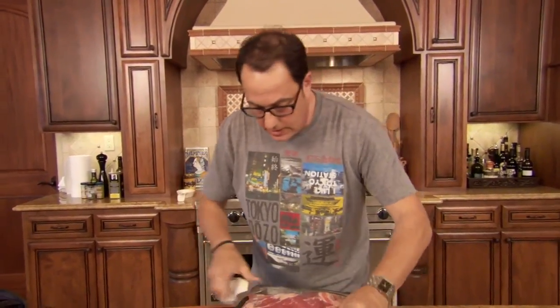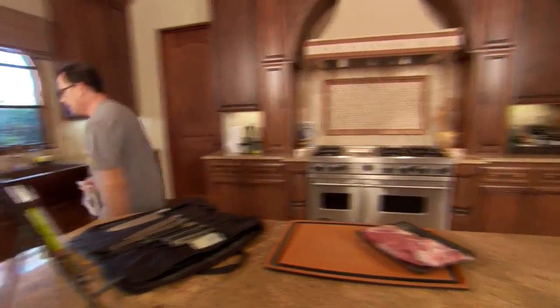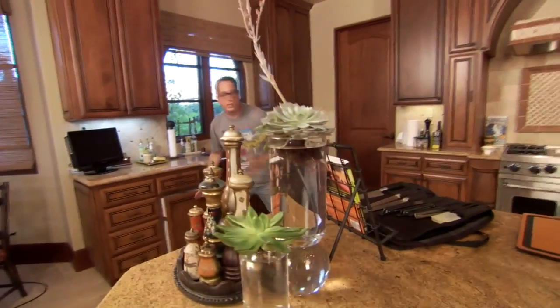This is Sam the cooking guy, and now we're gonna get the tri-tip ready, take it outside and grill it — everything's gonna come together beautifully. Tri-tip: one big beautiful piece of meat, just tons of flavor. We're gonna do this chili rub thing on it, so I need a little bowl.